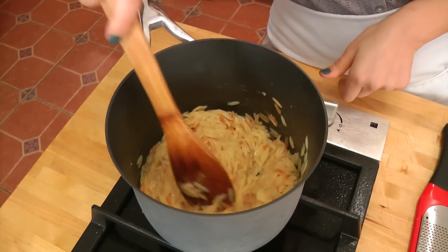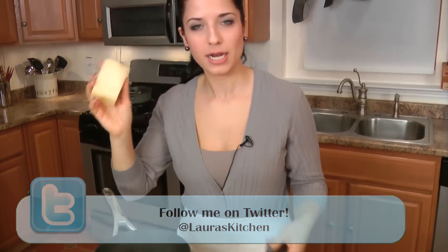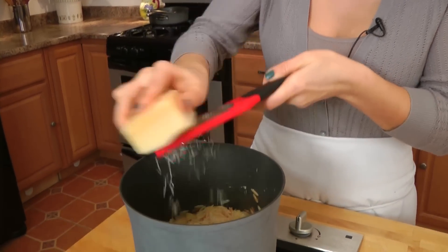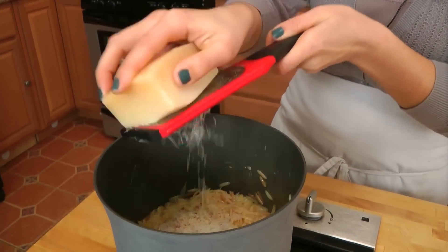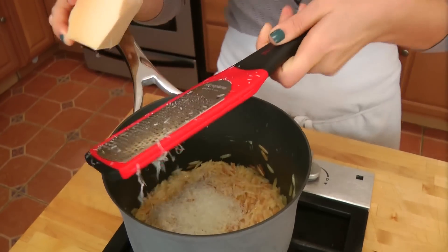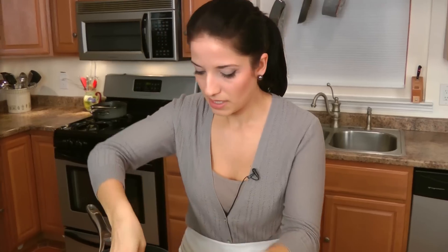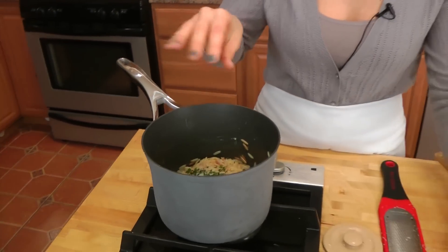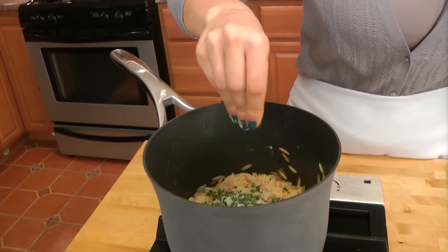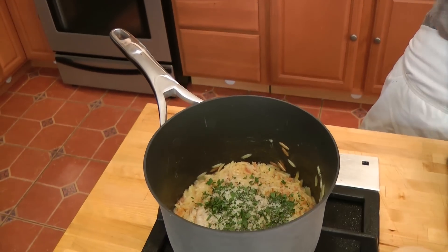My orzo's been cooking for about 15 minutes and it's completely done, so I'm going to turn it off the heat. Now I'm going to add in a good grating of some Parmigiano Reggiano — I really want that salty bite, but this is something you can add as much or as little as you want. You're the boss in your kitchen. Then I'm going to add in a little bit of parsley, and season simply with some salt and pepper. Don't go too crazy on the salt because the cheese is already very salty.